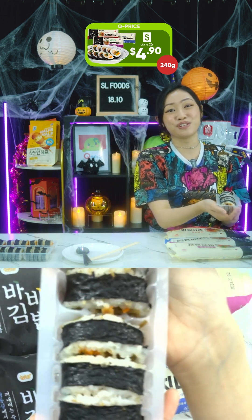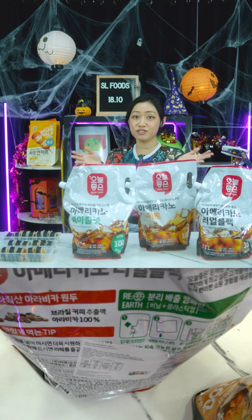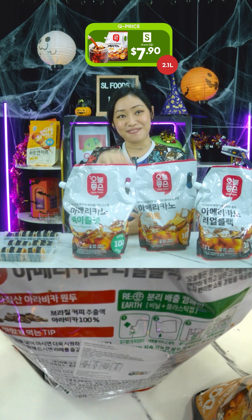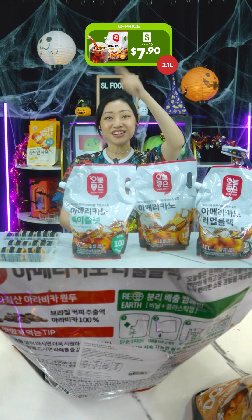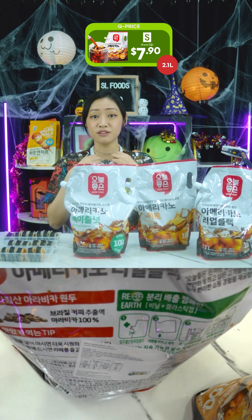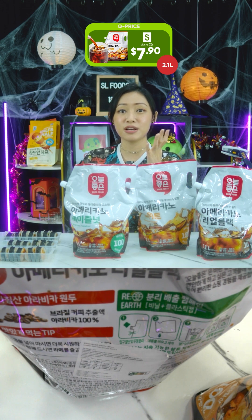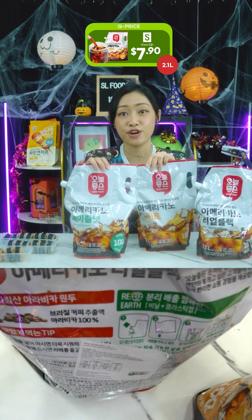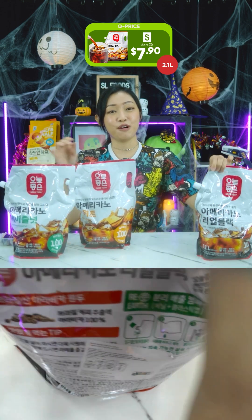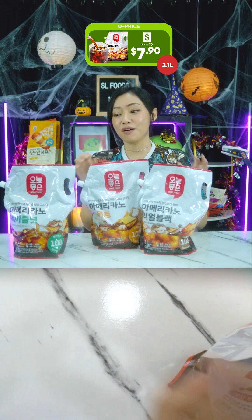This is produced in HACCP-certified facilities, so you know they do it right. Next, we have the Latte Mat Good Today Americano coffee — Real Black, Sweet, and Hazelnut — in a 2.1-litre bottle. Retail price was $12 but today you can get it for $7.90. Koreans really love their americanos — you can find them drinking it in K-dramas all year round, and they even have a phrase: 'Even if I freeze to death, iced americano please.' In Singapore our official drink might be bubble milk tea, but in Korea it's definitely the americano.